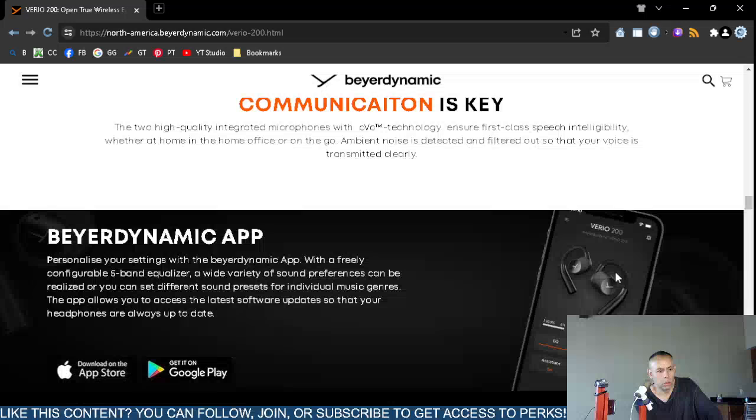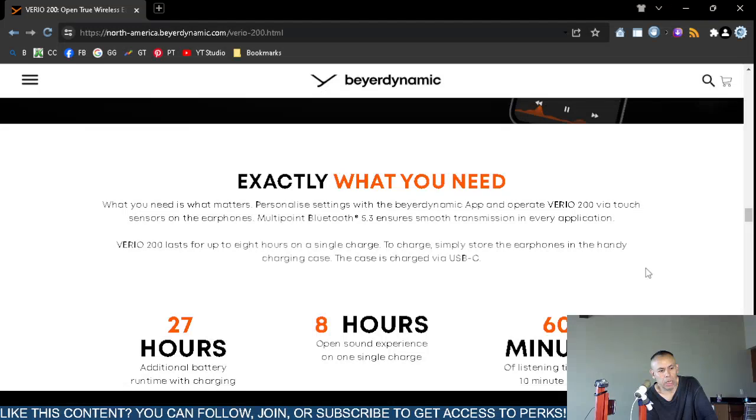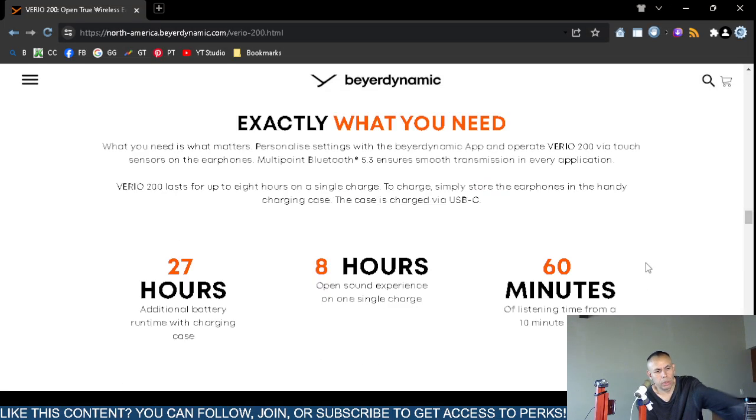There is a Beyerdynamic application available for both Apple iOS and Google Android. I was wondering from the downloads section whether there was software you could use with these, and yes, there is an app.